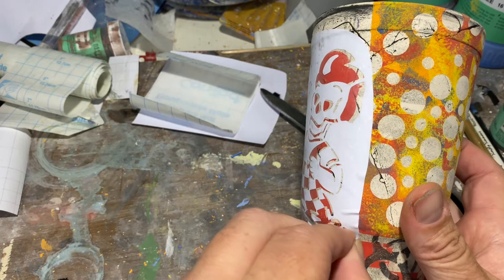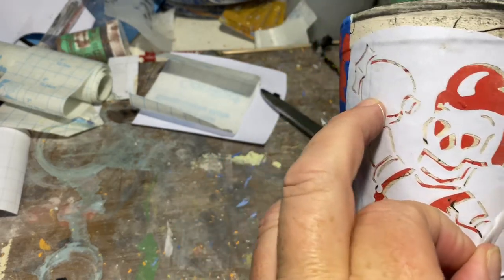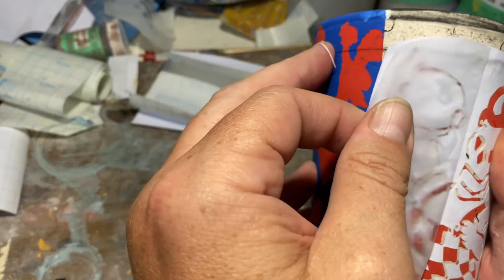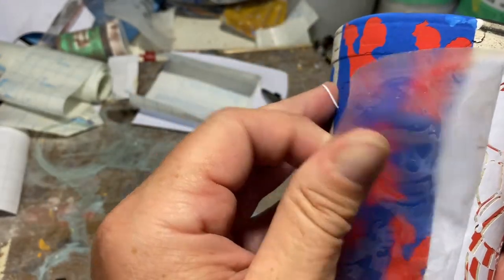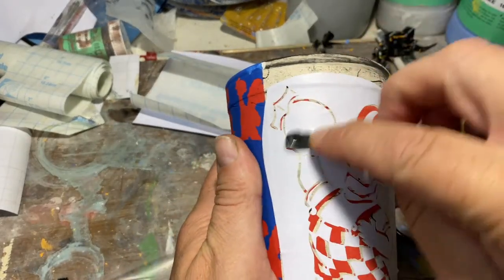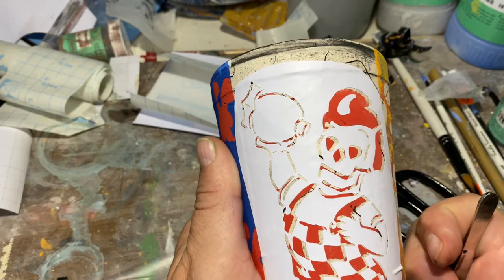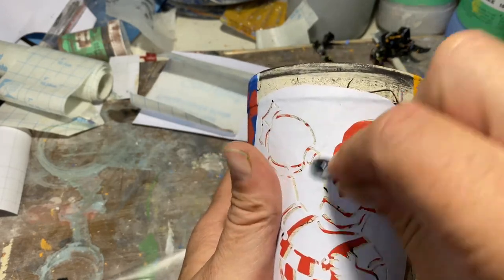Get the transfer tape to pop up, then peel it away, making sure everybody stays down and in place. If you've ever applied vinyl stickers to car windows, it's the same process. I'll come back through with my little tool to rub it down so it sticks really well to my bisque ware. I do this on bisque ware — I have found you can do it on greenware, but it doesn't adhere as well for me. With the clean lines I try to get, bisque ware works best.